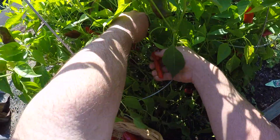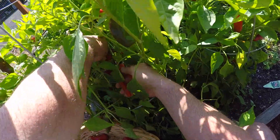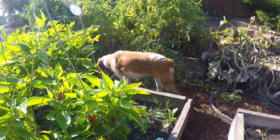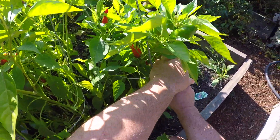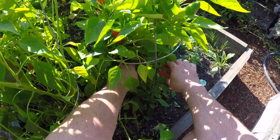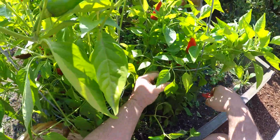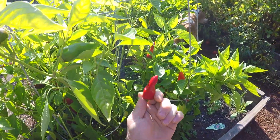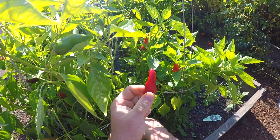Hey everybody! We are getting dangerously close to having some frosty mornings out here, and the garden is definitely starting to fade. But I've still got a lot of nice red peppers left that I want to get cleared out before it's too late. So how about one more sauce? I'm gonna make a delicious and red-hot harissa paste that all you heat seekers are gonna love. So let's get started.